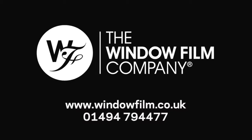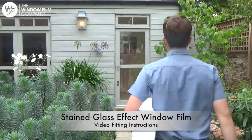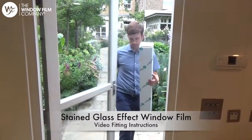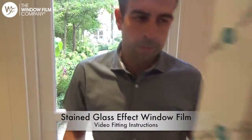Thank you for choosing The Window Film Company. In these fitting instructions, we'll guide you through the installation process to make it as easy as possible for you. We'll show you all you need to know to get a truly professional finish.